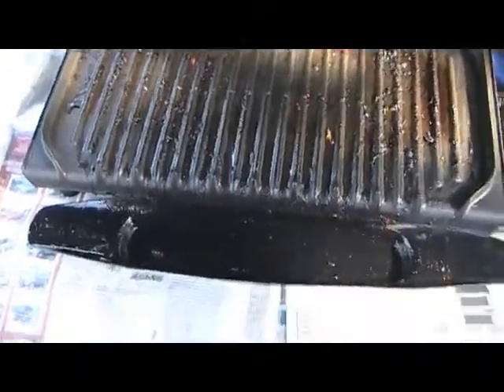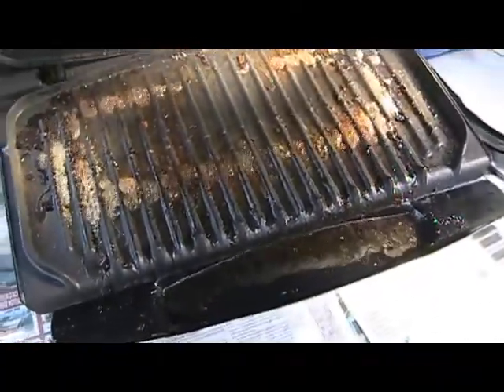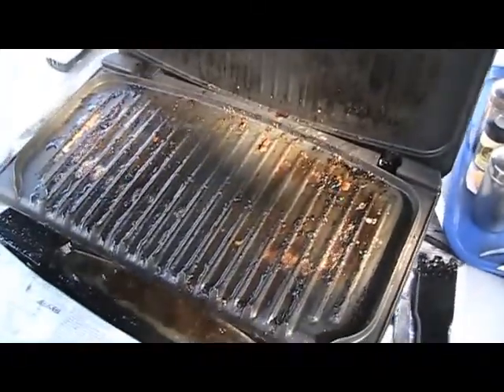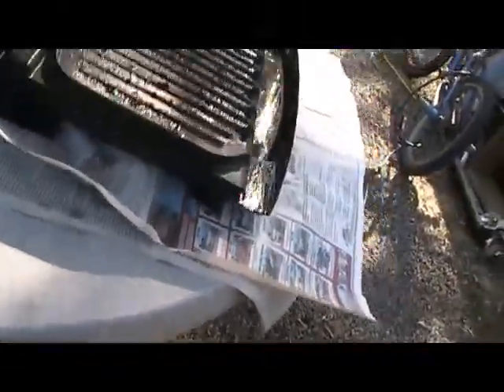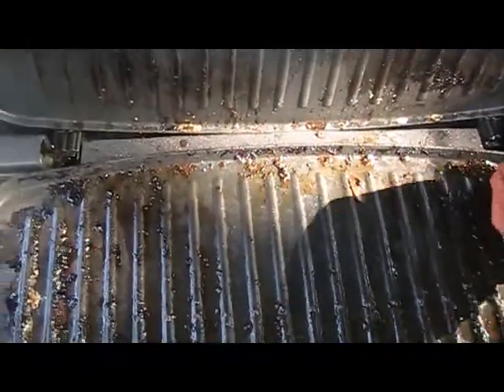The cons. This model — what it could use is a thermostat, a manual one where you can select the heat that you need. And the easy cleanup it claims to have — the easy wipes — okay, this is as easy as it gets, but it doesn't all come off.